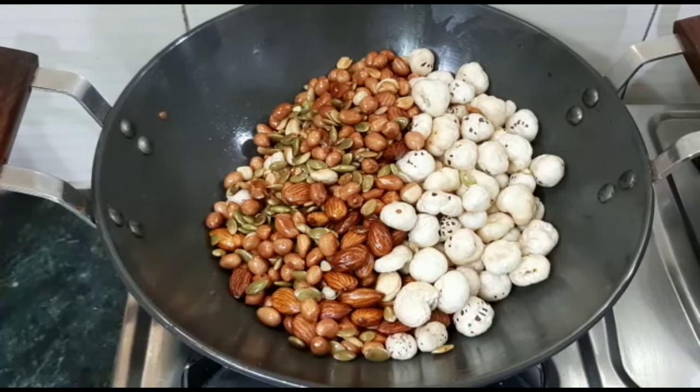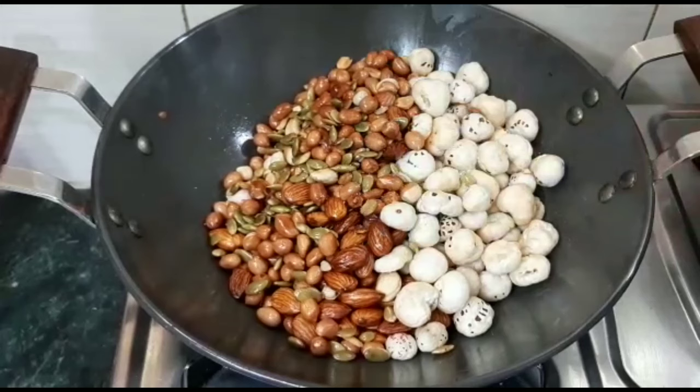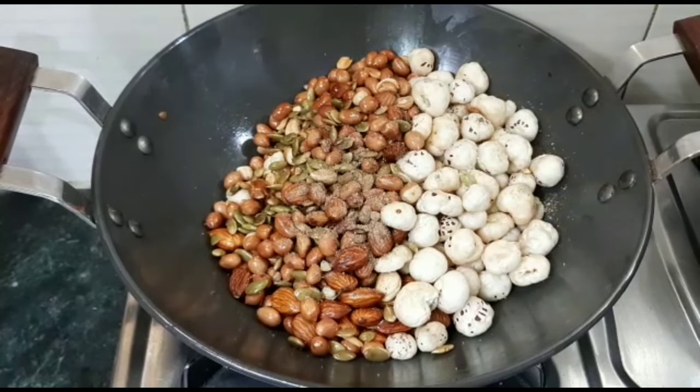Now I will add the spices. I will add 1 teaspoon of masala seasoning. I will add 1 teaspoon of the spice mix to the dry fruits.